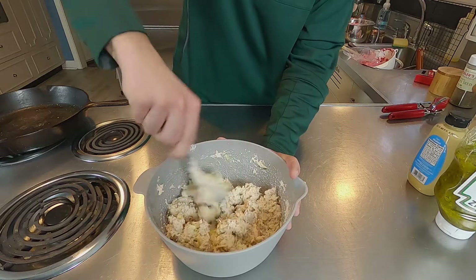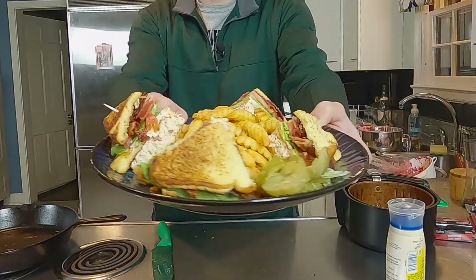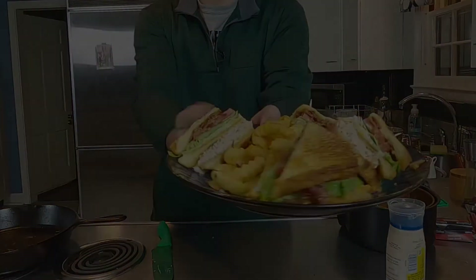What's going on everyone? Welcome back to another episode of Tubby Time. Hope you're all doing splendid today. Today we are staying warm inside and making an easy tuna salad recipe, and we're putting it on a club sandwich. Let's get into it.